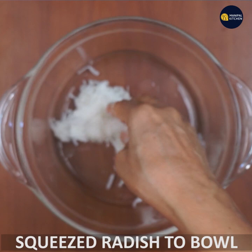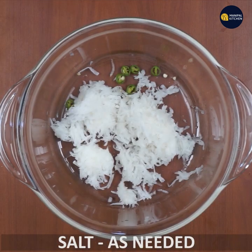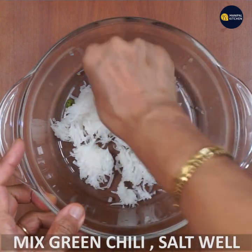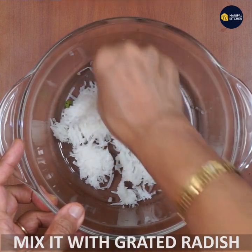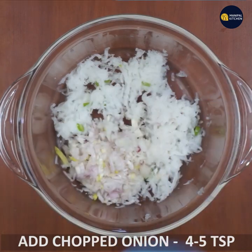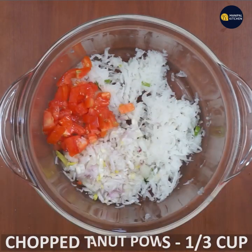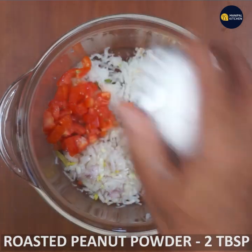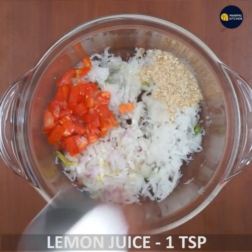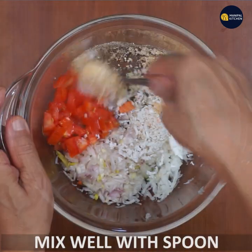Use the selection to get the dressing. Mix it up. Add 1/5 tsp of onion, 1/3 cup of tomato, 1/5 tsp of roasted peanut powder, 1 tsp lemon juice, 1 tsp fresh coconut, and 1 tsp of olive oil. Mix it all together.